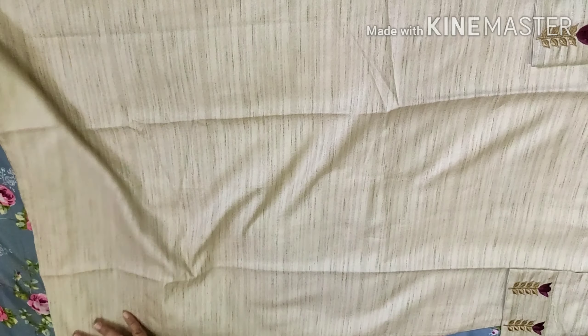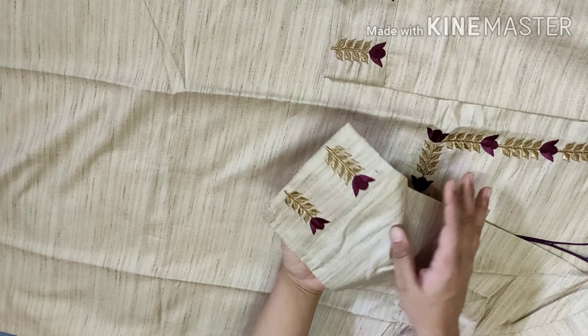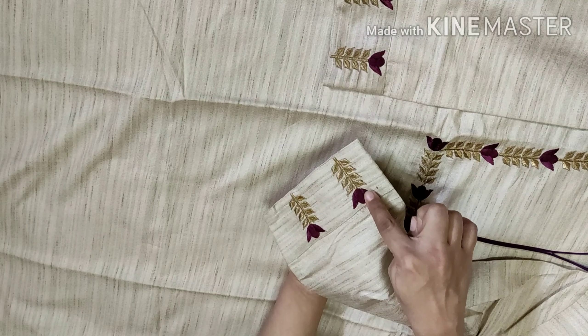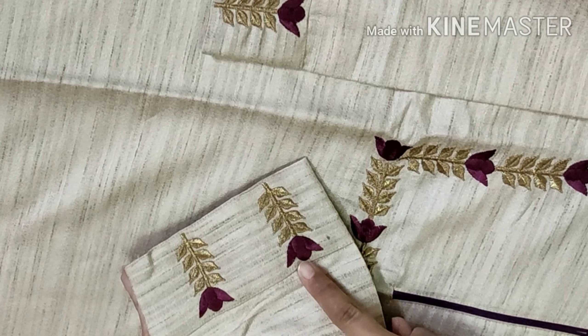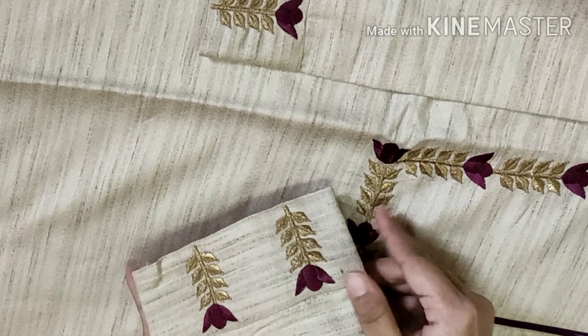It is a polyester material and it is a beige color. You can see that it has a slit on the sides. It is a very long length — a 3-quarter length with 3-quarter sleeves. You can also see that it has embroidery, which is a very good look.